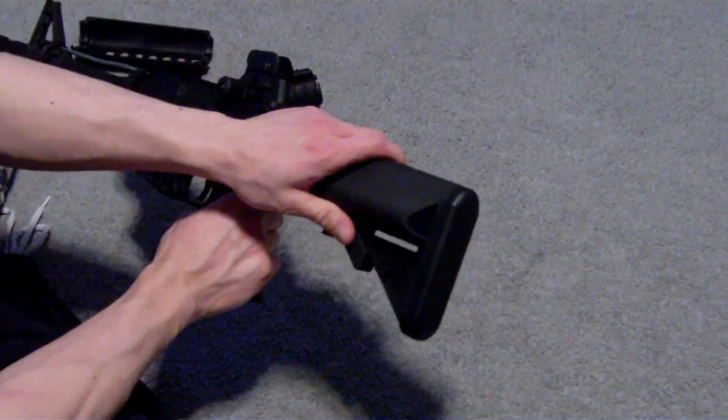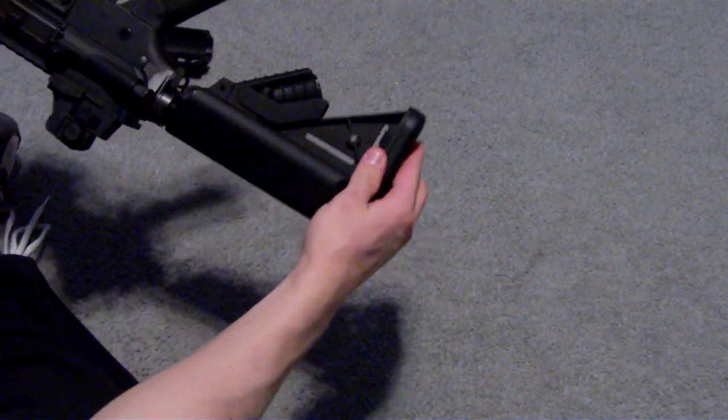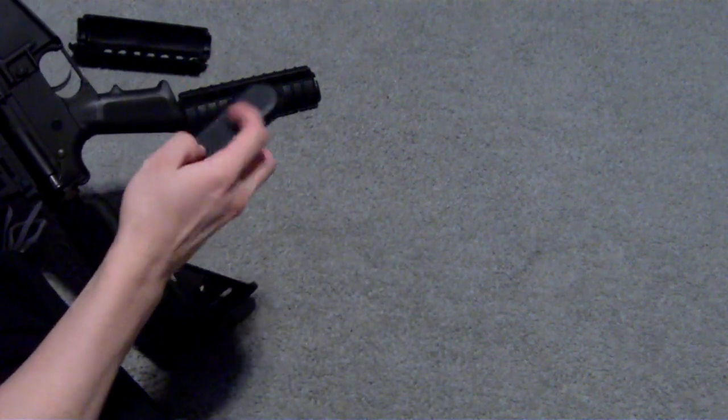The stock is plastic, but it is a crane type stock. To get the battery in, there are two tabs at the bottom here — there's a tab here and directly on the other side. In order to get the battery in, you need to squeeze those tabs together, and the butt plate will come off. It's a plastic butt plate, although it does feel rubbery.